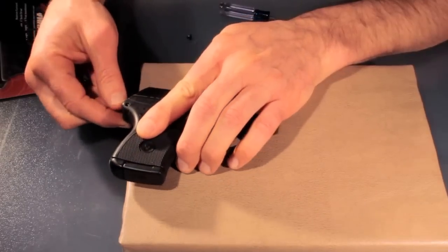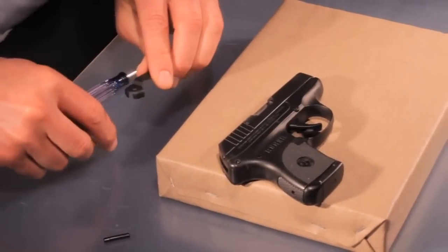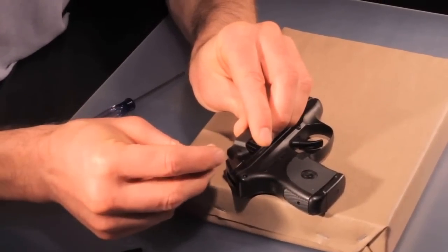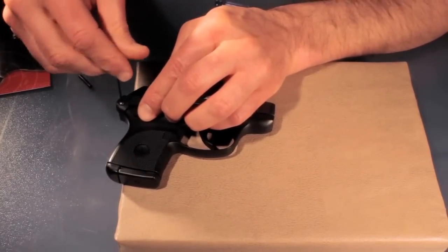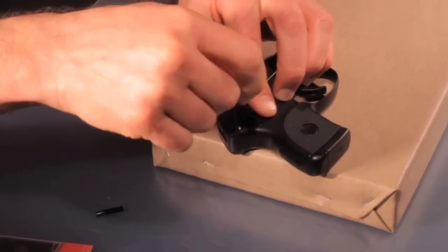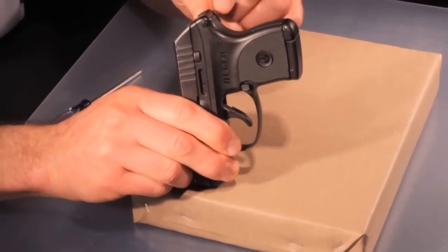Once the binding post is in, take the clip and put the screw inside of it. Align it over the hole and tighten it down with the provided Allen wrench. Make sure that the clip is seated around the edge of the gun.